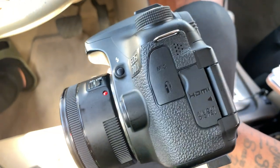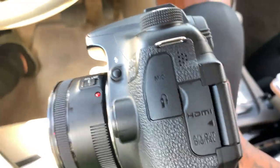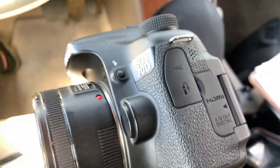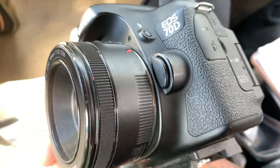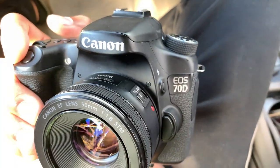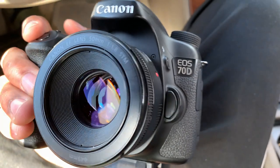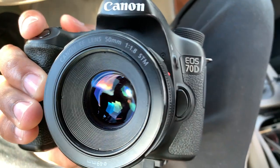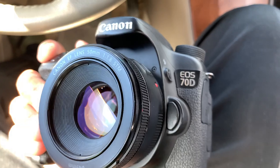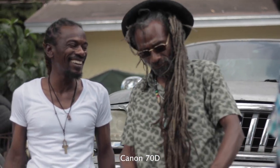Now let's talk about what I don't like about the camera. What I don't like about the Canon 70D is there's no log profile when it comes to shooting video. I think that's mainly because this isn't really directed to be a video camera — it has video capabilities, but it's photos first. That's why I'm limited on features like that. It doesn't have a log profile, it doesn't have a flat profile — you'd have to customize the profile to fit what you're trying to do.